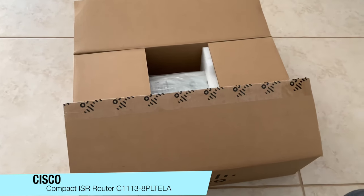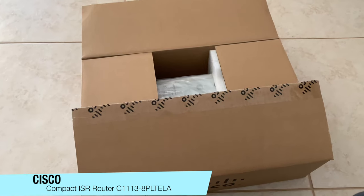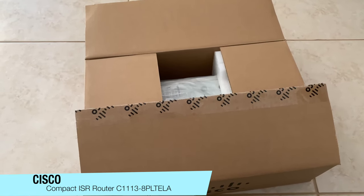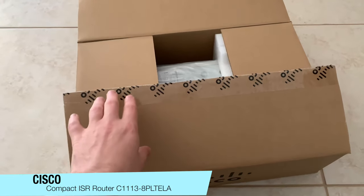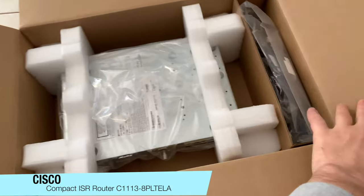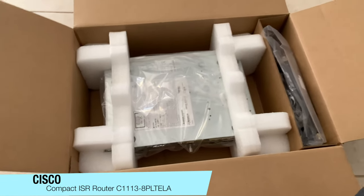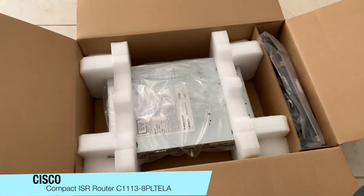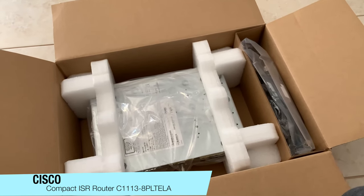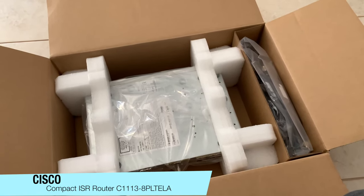This is the Cisco ISR C1113. It is the LTE model with 4G. It supports your high-speed WAN, ADSL, VDSL, and 4G.